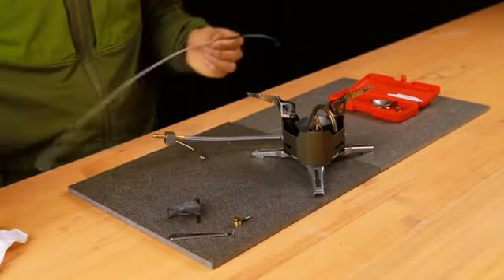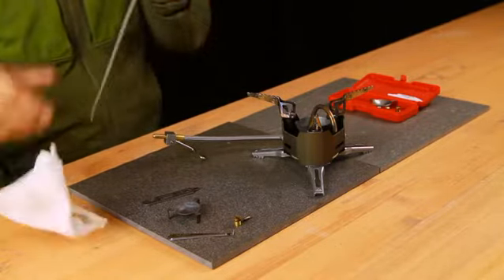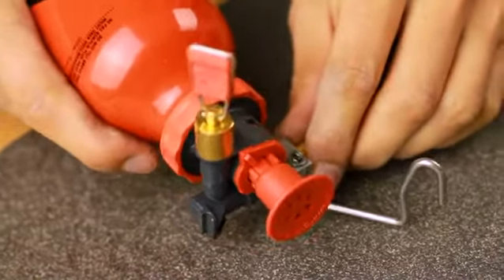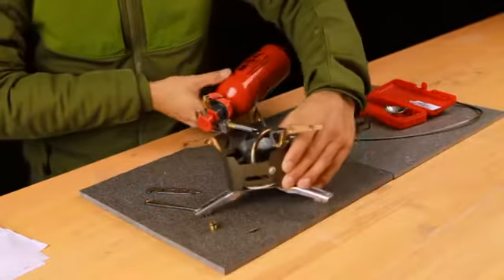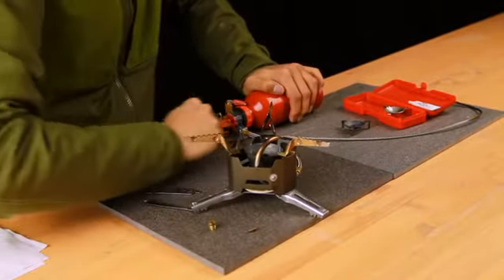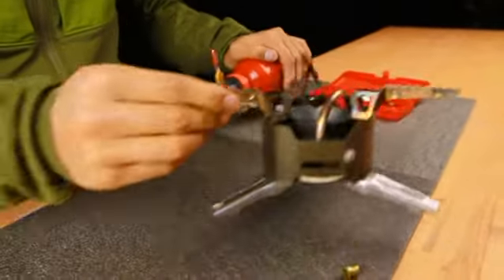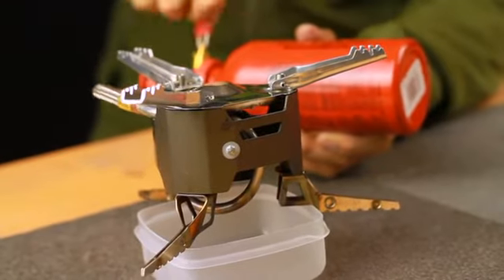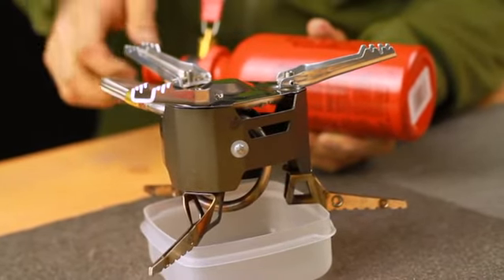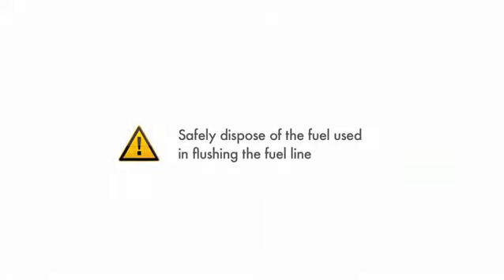To flush the fuel line, remove the cable completely again and wipe it clean. Reattach the fuel line to the pump and secure it with the latch. Pressurize the bottle with 15 strokes, and always operate the fuel bottle with the valve handle facing up. Making sure there are no ignition sources or flames nearby, open the valve and flush 3–4 tablespoons of fuel through the stove and into a container. Safely dispose of the fuel used to flush the line.